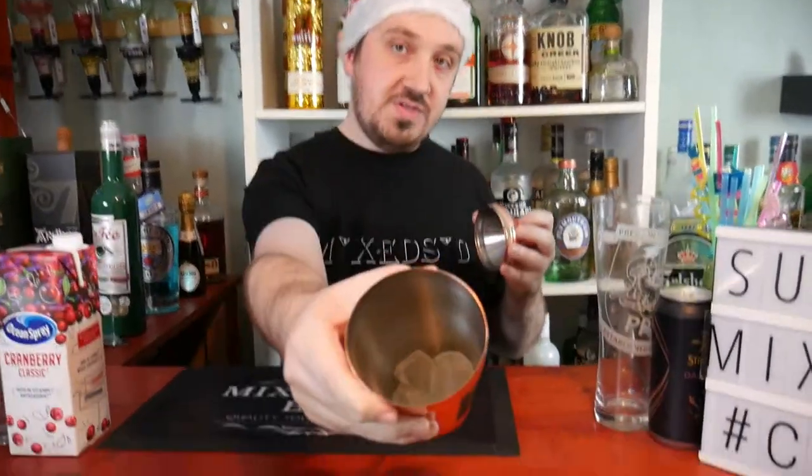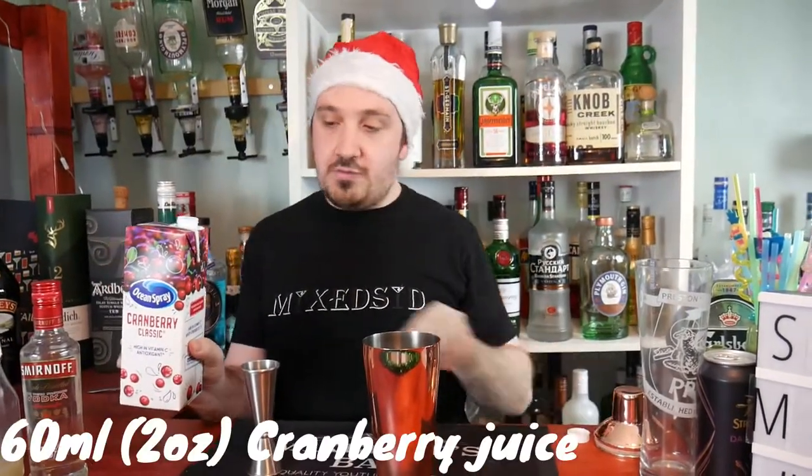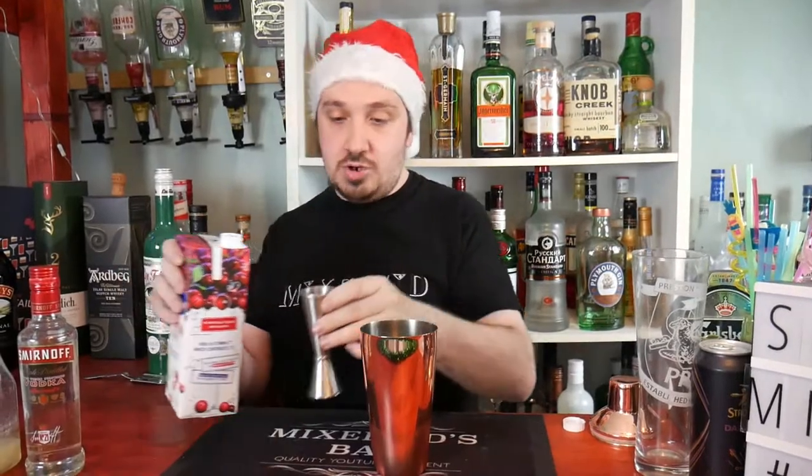So what you want to do guys is get your ice and put in 4 to 5 ice cubes. To make a Christmas Cosmo, you need 60 ml or 2 ounces of cranberry juice. That is the signature for the Cosmo.